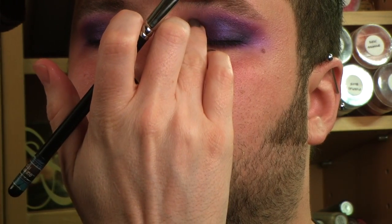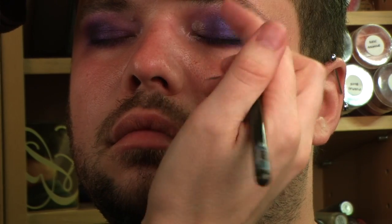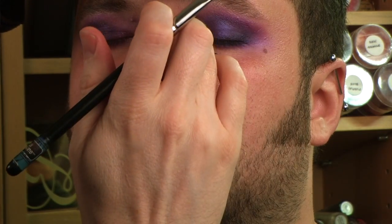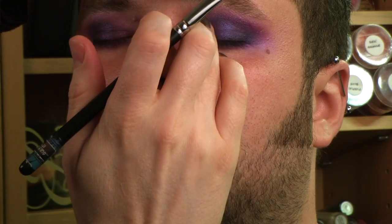Now once all that is down and blended in, I'm going to take Mac's Platinum Pigment. With metal texture pigments, because they are so messy, sometimes the best way to work with them is to place that and then I'll actually take my finger and press it into the skin, just kind of make sure that it sticks, because these things will fly everywhere and make a huge mess. Just like that, and then we'll do the other eye.